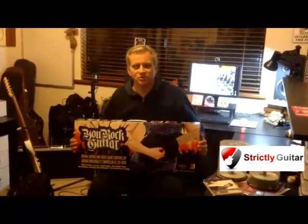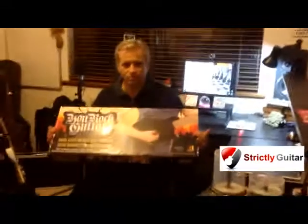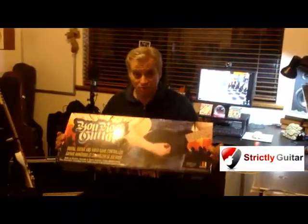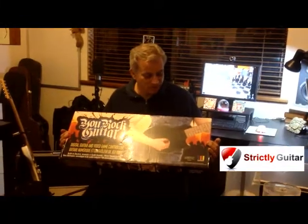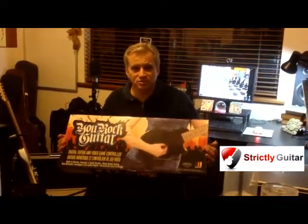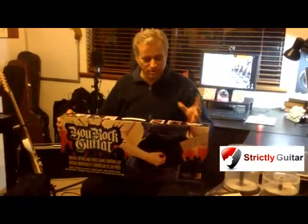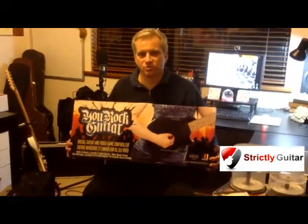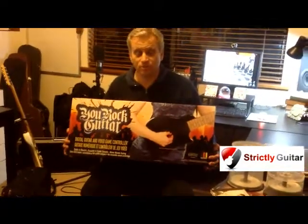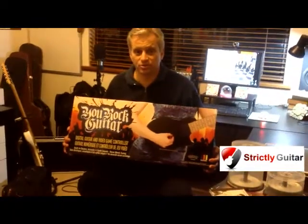Hey guys, Alan here from StrictlyGuitar.com. Today in the mail I received my brand new U-Rock guitar. These are seen primarily as an accessory for PlayStation, for Guitar Hero and that sort of thing. It's a guitar built for that, but probably one of the biggest secrets about it is it's also a fantastic MIDI controller, and I've been looking for years for a great MIDI controller.